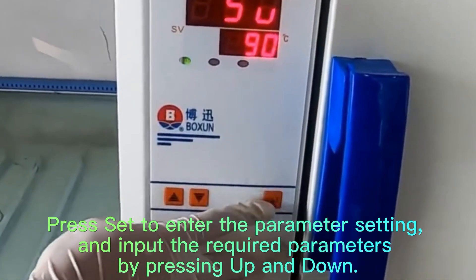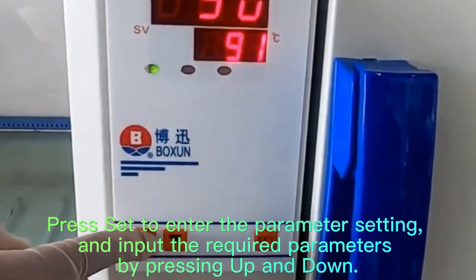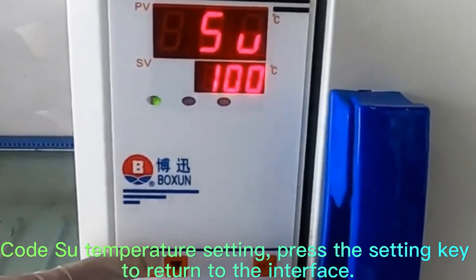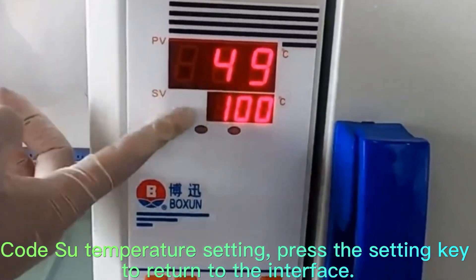Press Set to enter the parameter setting and input the required parameters by pressing Up and Down. After the cut-through temperature setting, press the setting key to return to the interface.